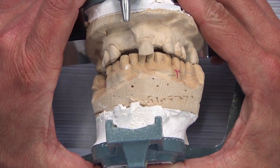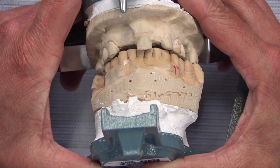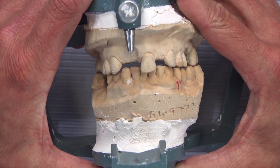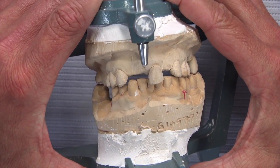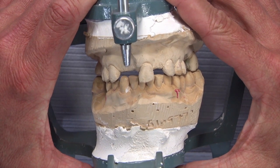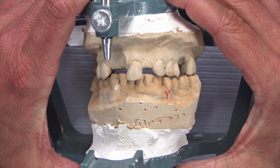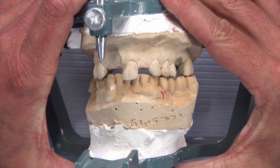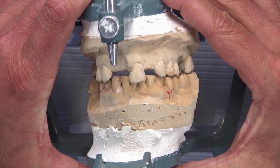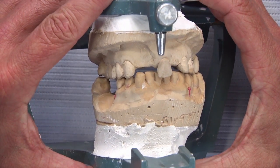This case certainly presents some challenges relative to setting up teeth 7, 8, and 10. We want to put something in there that's going to stand the test of time, function well, and not fall apart. We've got a really tight bite here — no room for mesh, relief under the mesh, a denture tooth, and acrylic. We're even limited in placing a metal pad with a post centered in the middle for denture teeth.